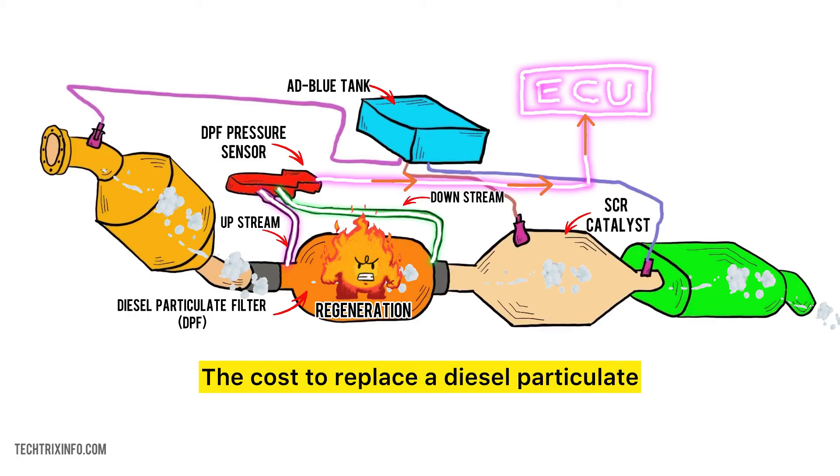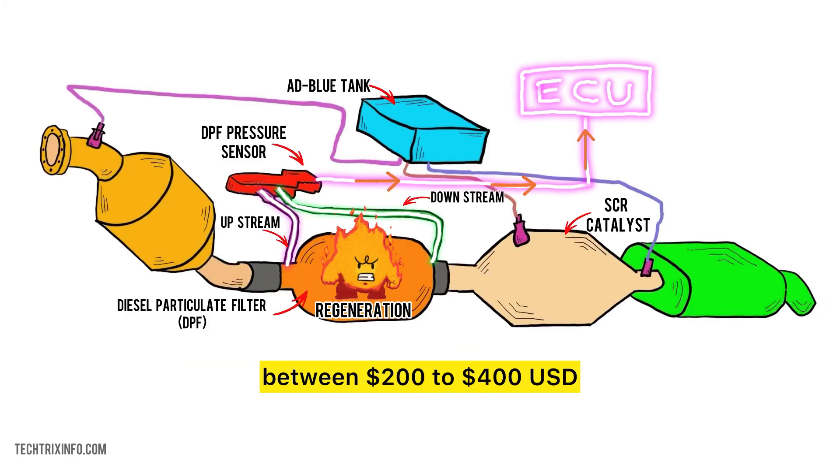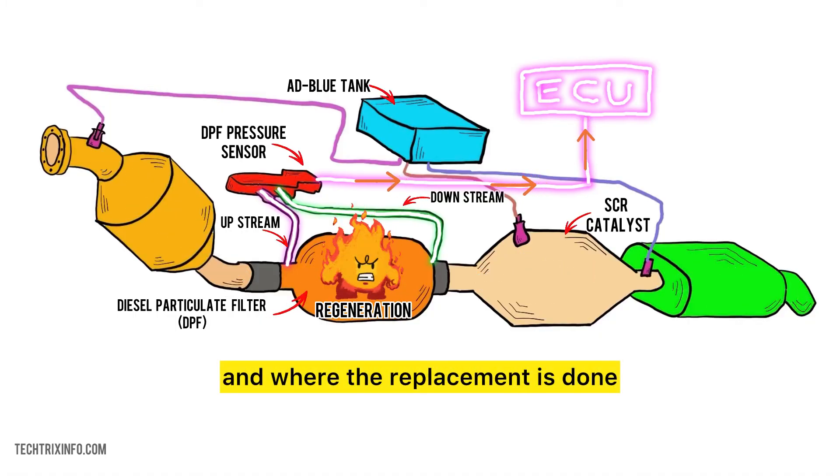The cost to replace a diesel particulate filter DPF pressure sensor typically ranges between $200 to $400 USD, depending on the make and model of the vehicle and where the replacement is done.